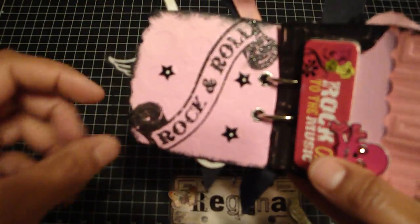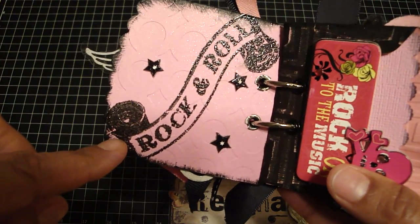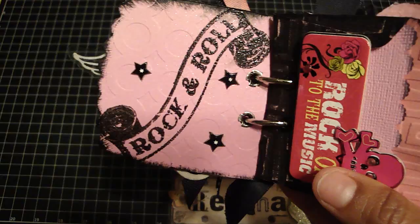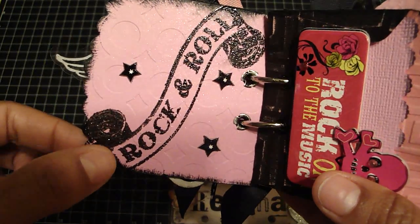On the inside, this is just a Mara Johnson rock and roll stamp that I used embossing ink over, and I used that jelly roll embossing powder that I love.